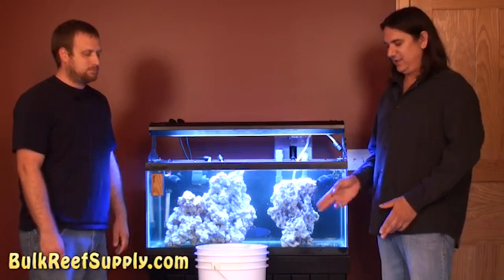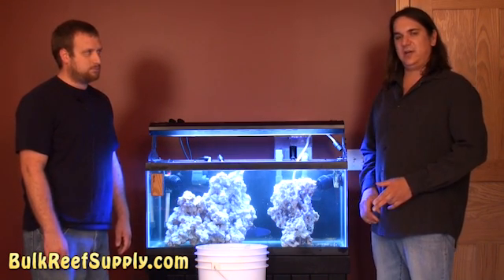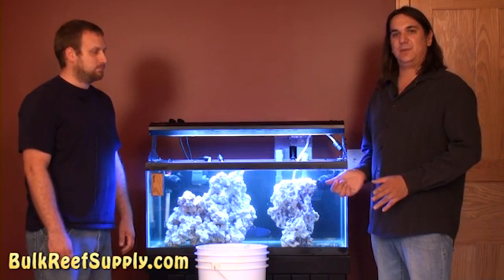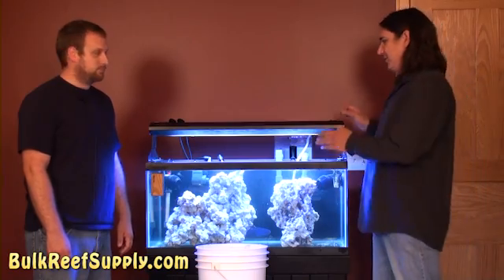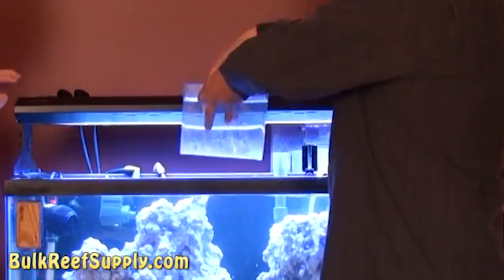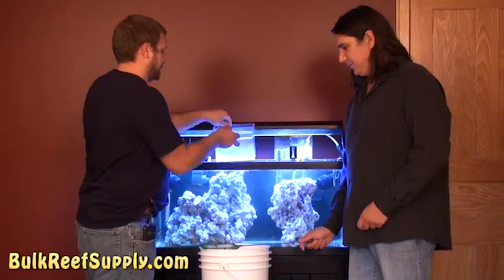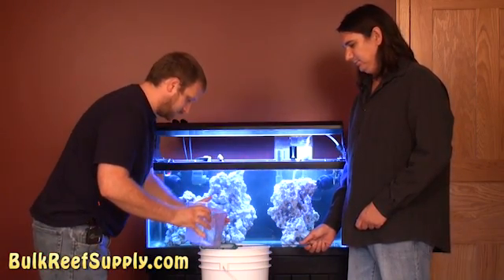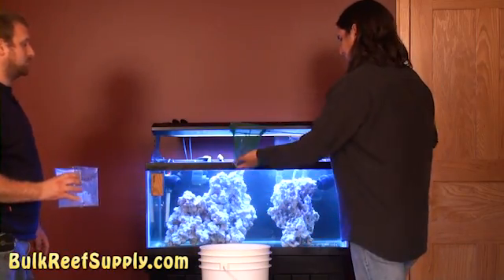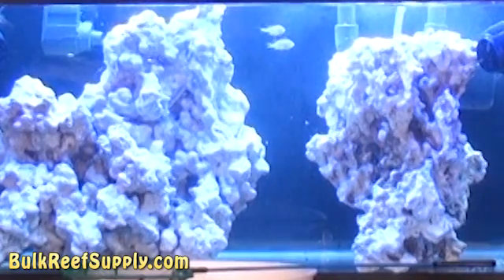The water is completely turned over in the container now, and there's one last step before we can add the fish. We want to make sure that the temperature inside the container is exactly the same as the temperature of the tank water, because temperature shock can have a pretty negative effect on our fish. To do that, we'll hang the specimen container off the side of the tank. For the final step, we want to make sure that absolutely none of the fish store water gets into our tank, because you have no idea what might be in it. I'll hold a net over our five-gallon bucket and Reed will dump the fish in. We have two relatively happy fish swimming around in our tank.